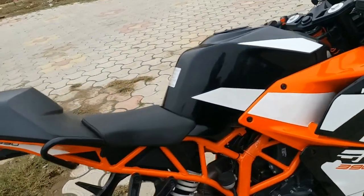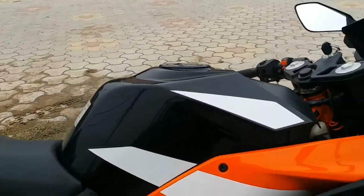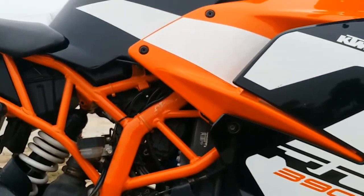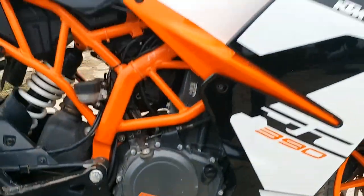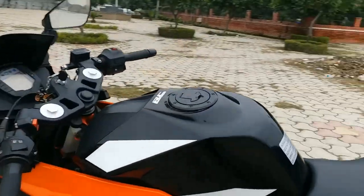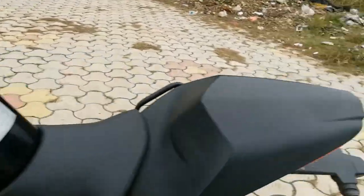This is the orange trellis frame. If you talk about this engine, it is a 390cc single cylinder, 4-valve, 4-stroke. Its maximum power is around 44 bhp and its maximum torque output is 37 Newton meters. Its top speed is 180 to 185. In this engine you can see a 6-speed gearbox, slipper clutch, and ride-by-wire technology.